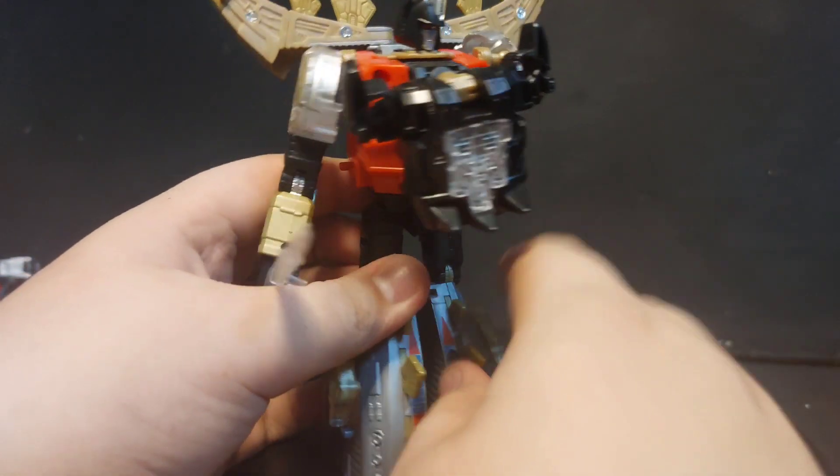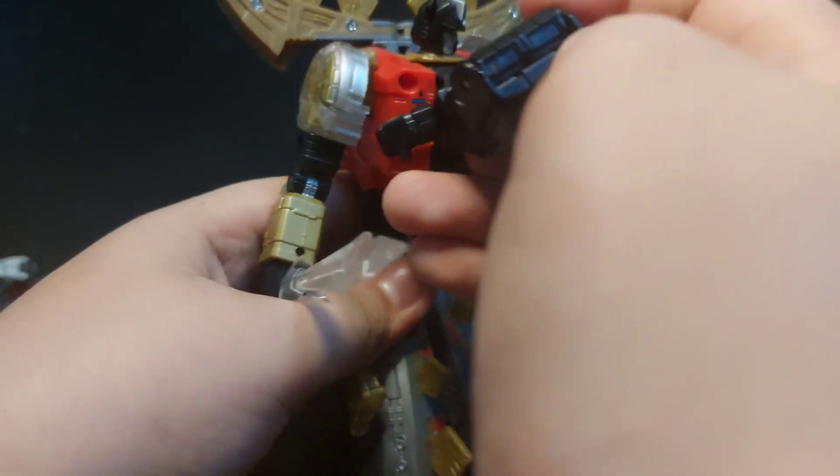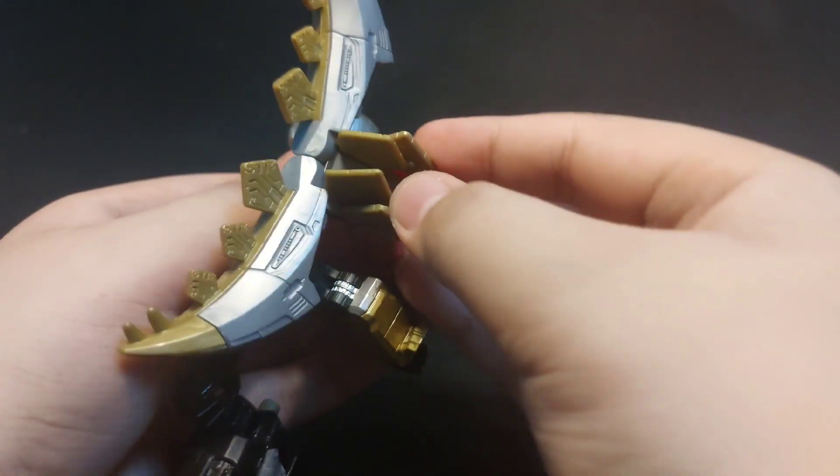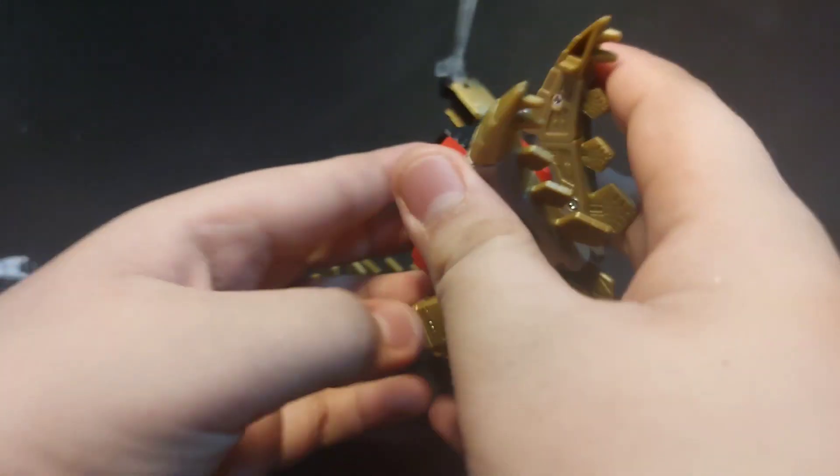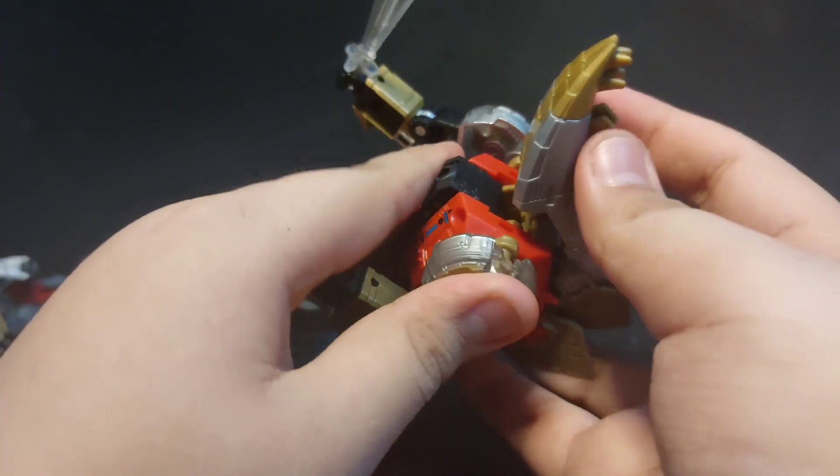This is what it looks like with the combiner fist on. I also have a fan mode — you won't break the back. This is how you make the fan mode: bring in the head, extend the tail, and put it back.